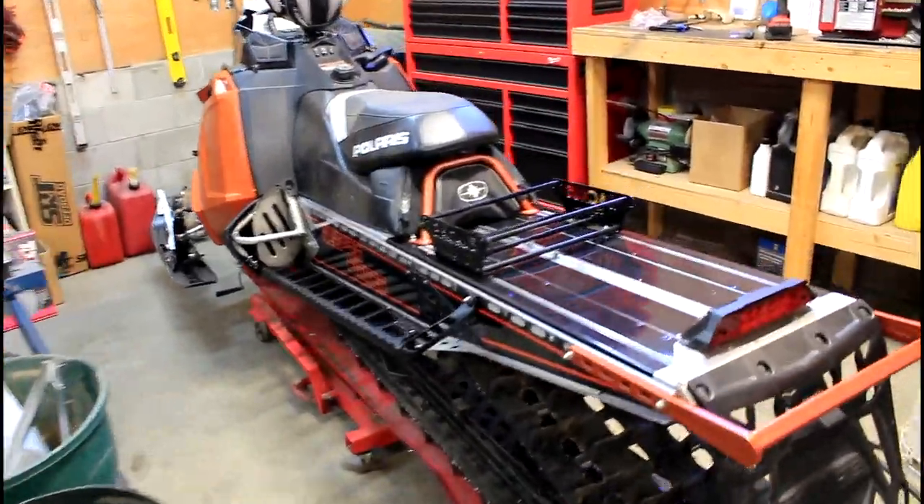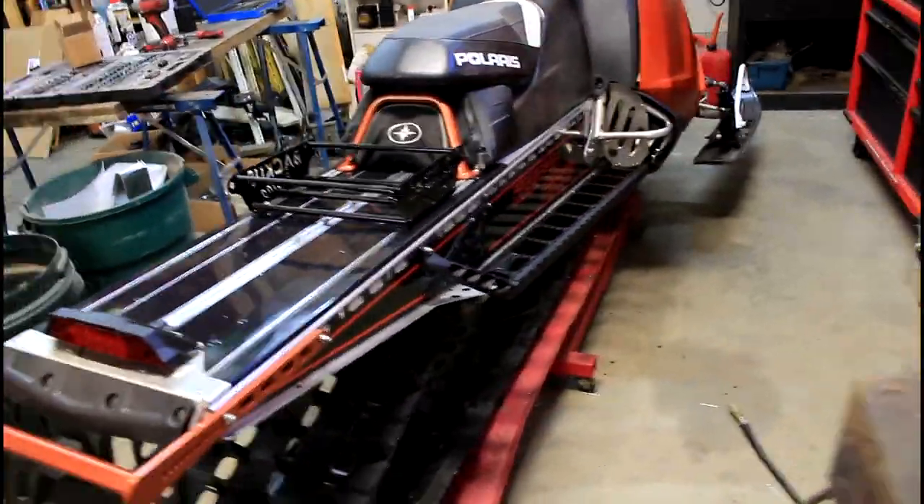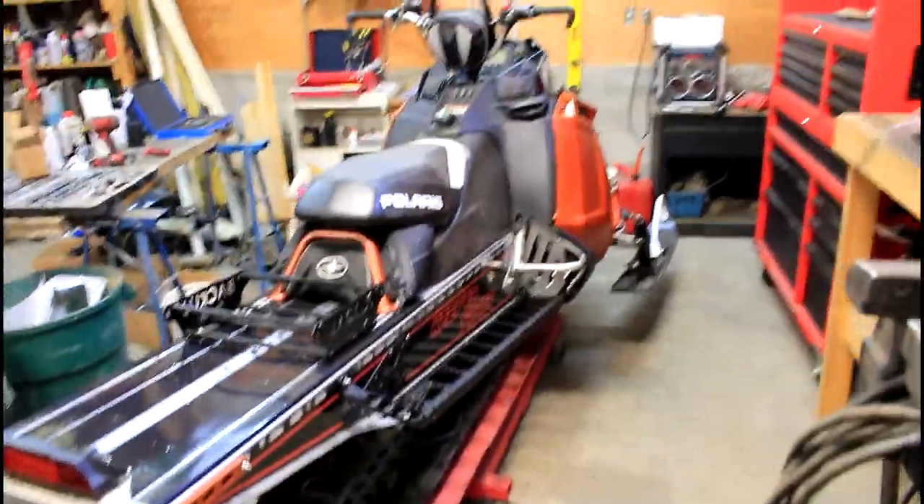Oh my goodness. I am so happy with the way this thing turned out. It looks so good. Absolutely awesome.